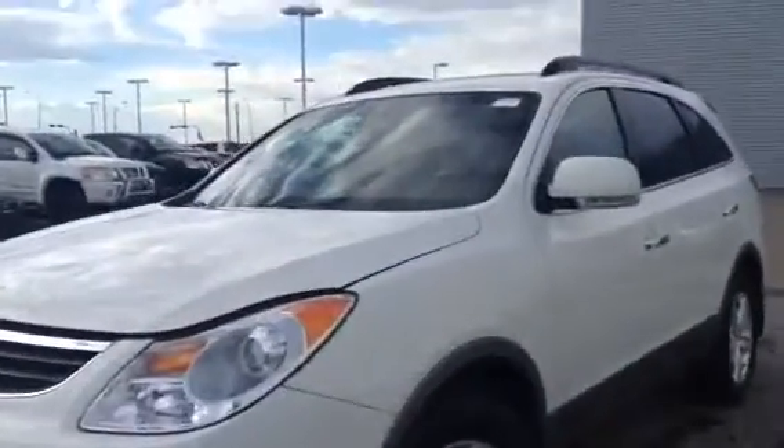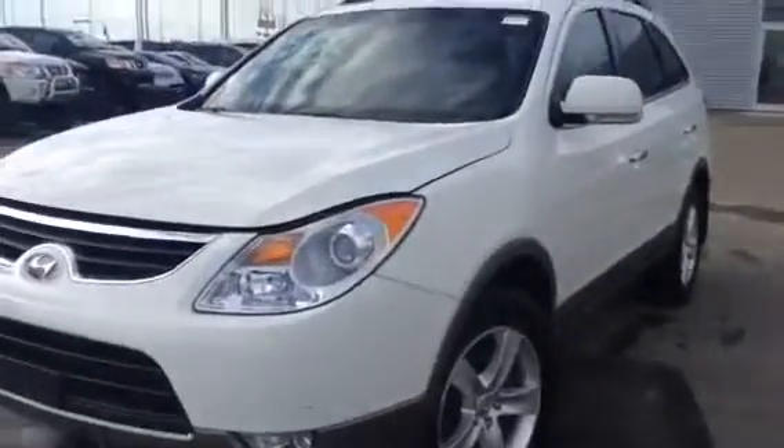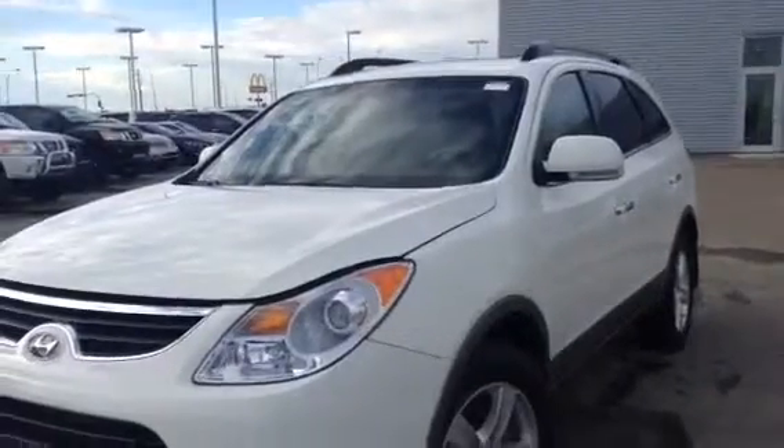Hey Dean, it's Louisa here at LA Nissan. I wanted to send you a video on the 2012 Hyundai Veracruz that we were talking about.